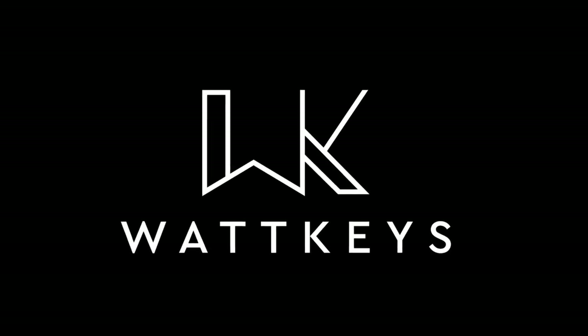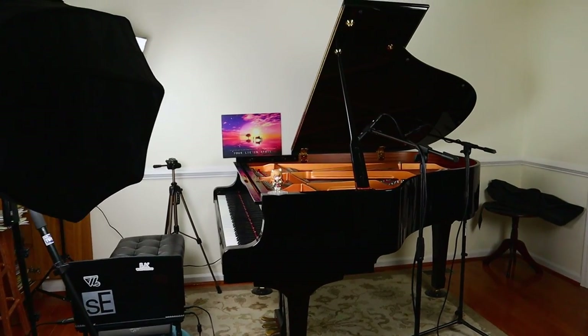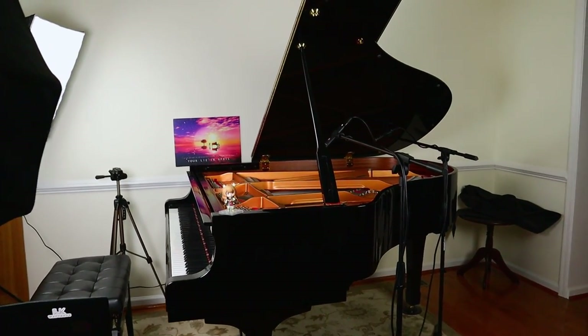So have you ever wondered how I record all my piano videos? Welcome back to another video on this channel. Today we are doing something slightly different — I'm going to be explaining and showing you all the equipment and the behind-the-scenes process for how I set up to record, to get the video and audio that I want, and hopefully my process will give you some ideas for yours.